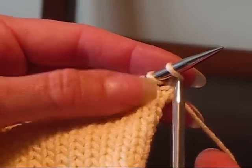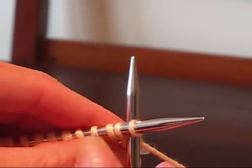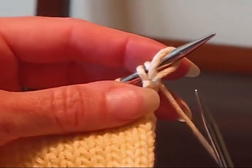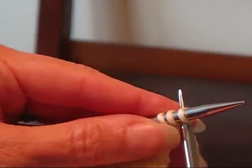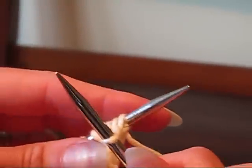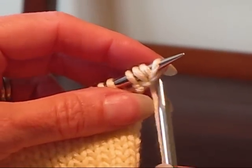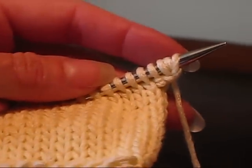Now to do the second one, move over one stitch, put the needle all the way through between the first and second stitches, wrap it as if to knit, pull the yarn through and put it over the needle. And I'll do it one more time — wrap it around, pull it through and put it over the needle. The instructions will tell you how many times you need to do it for each row, so just follow those instructions and you will be very good.